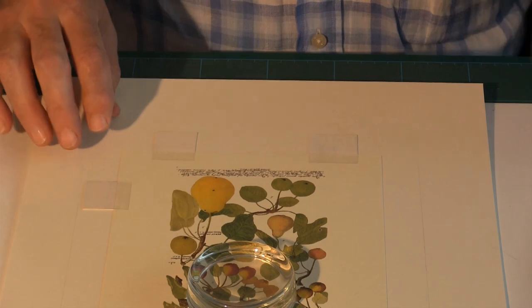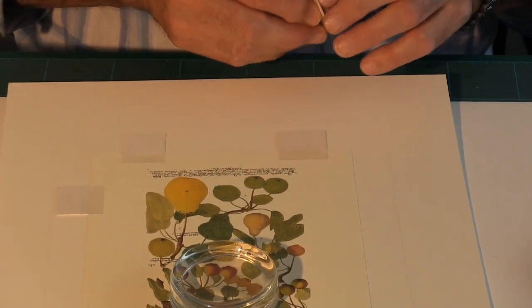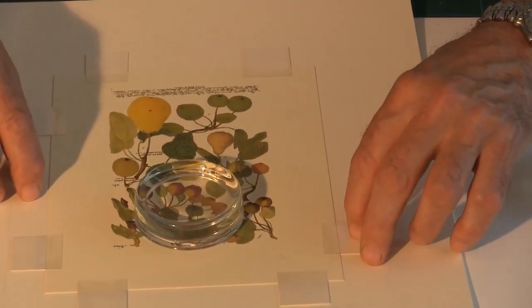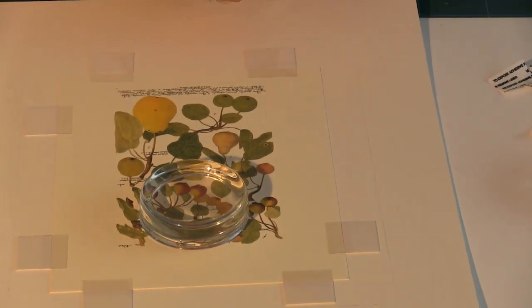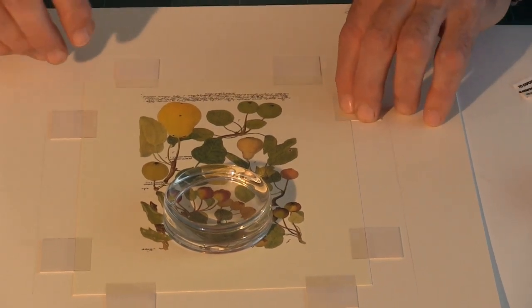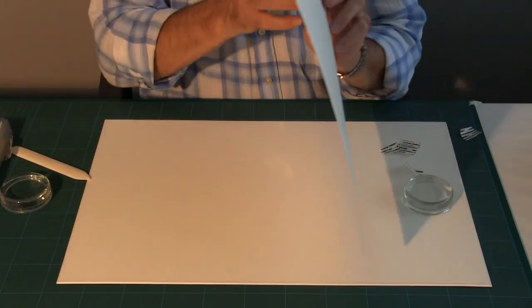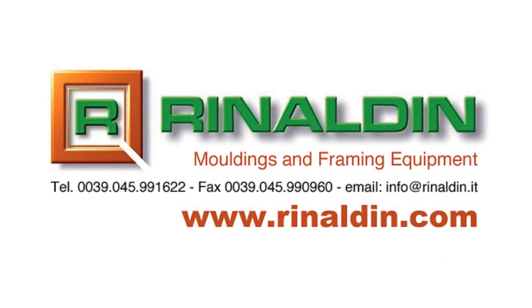I move it till the board or card hits the artwork and then just move it slightly down. Again on this side, and then finally on the bottom — and there we have our artwork supported. You will find all the products for conservation framing on our website.